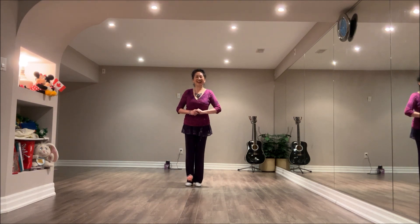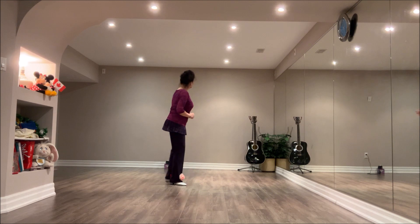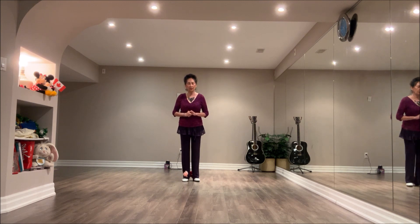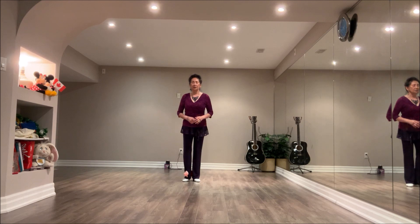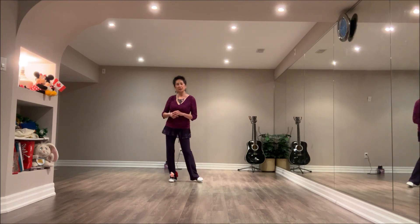In this dance there are 2 tags. The first tag happens at the end of wall 6. Wall 6 starts facing the 6 o'clock wall — it's a 2-wall dance. End of wall 6, you'll be facing the 12 o'clock wall. Add a 2-count tag: sway right, left — 1, 2.